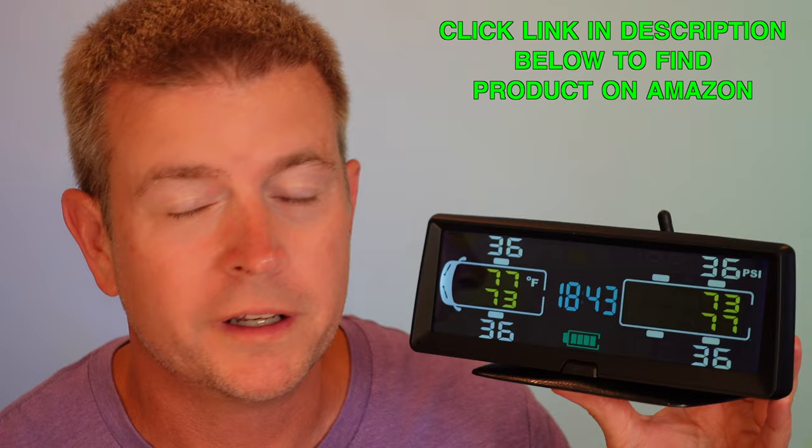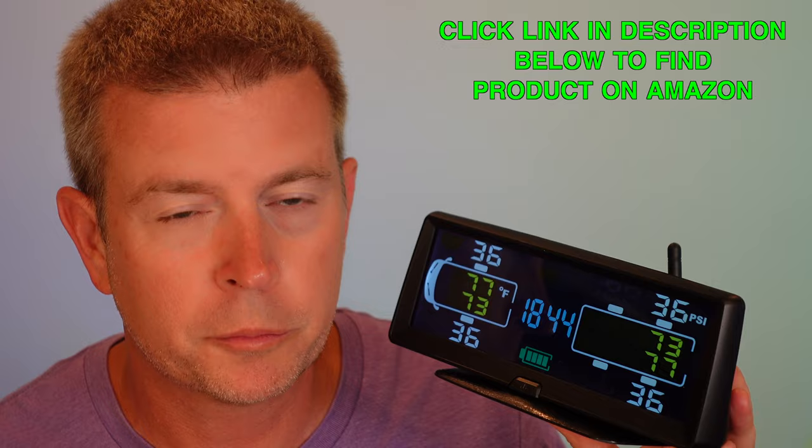You can see right there it has a color screen with lots of awesome features. It's built to be used with an RV, bus, motorhome, or fifth wheel, because it measures up to 116 PSI to handle those big vehicles. You can also use it on a car or truck since it goes all the way down to zero PSI. One key feature is its 130-foot range — the wireless tips on your tires can be 130 feet away and still transmit a signal.